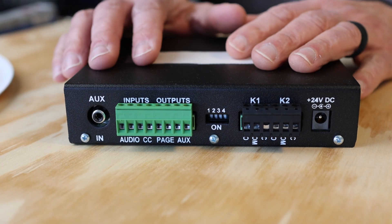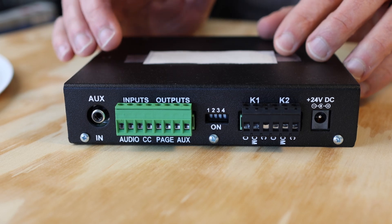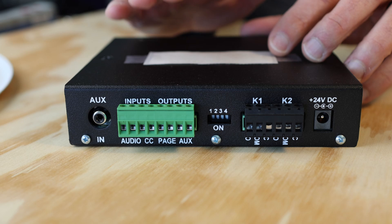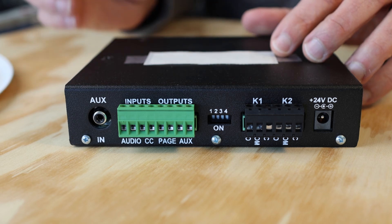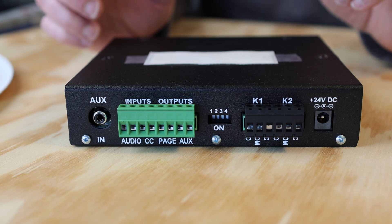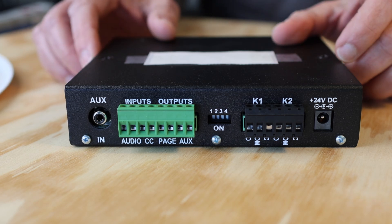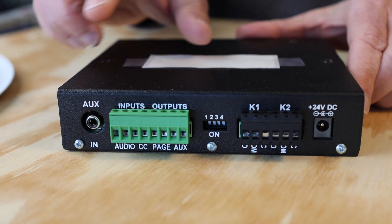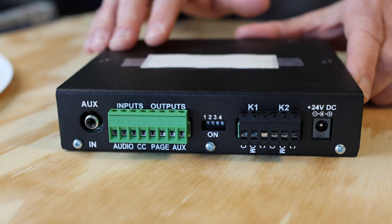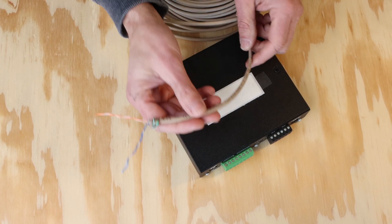The connections on the single-zone gateway are different than the two- and four-zone, so we're going to take a look at that one first. There are various inputs and outputs on the back of the unit — you can find more about all of them in the installation guide linked in the description. For our purposes, which is to extend a single-zone of one-way paging, we'll be using the output terminals labeled Page on the back of the unit. This output provides audio for up to 40 daisy chain self-amplified speakers. To connect, we'll be using standard category cable like this Cat5e.